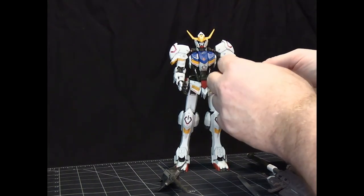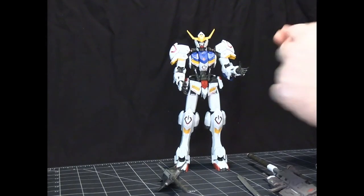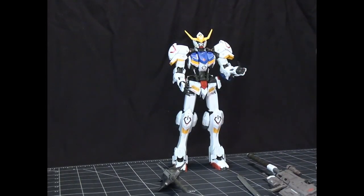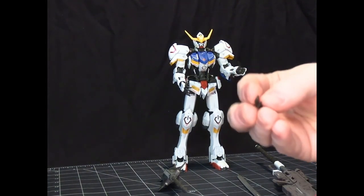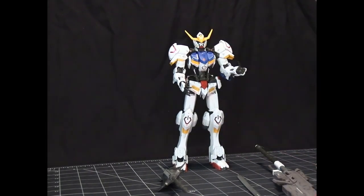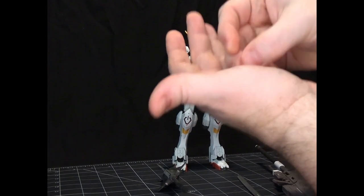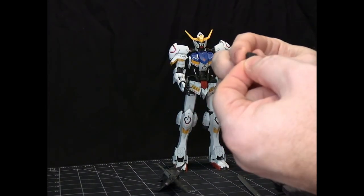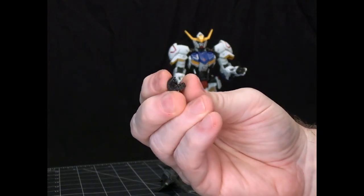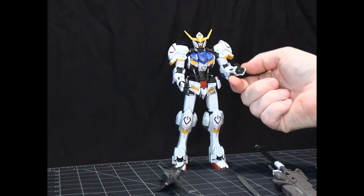Let's take a look at the accessories. With the hands, the thumb and everything about the hand snaps together and stays, and then you just remove the fingers to give yourself different types of hands. Every type of hand comes in both a right and a left, so you can hold certain weapons with both hands. We've got the waving hand, the punching fist hand, and a grasping hand. The thumb has a ball joint so it can help grasp things.